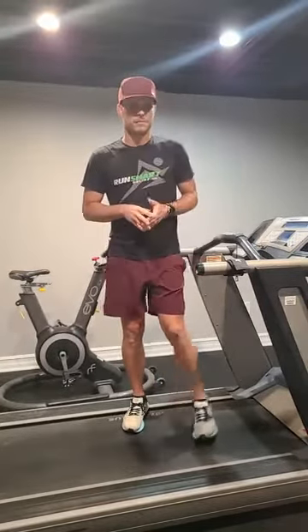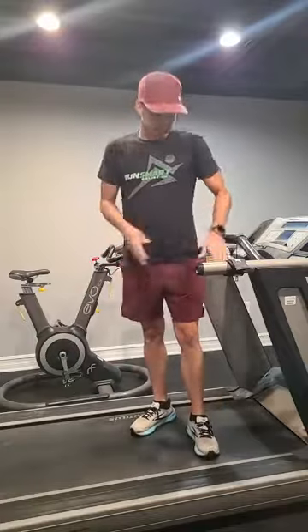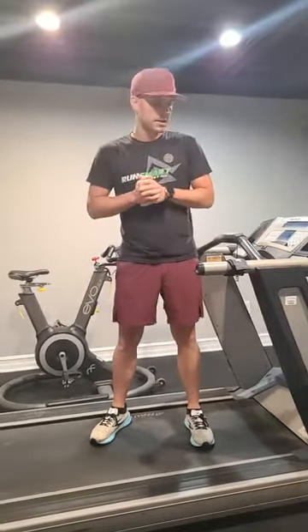When you do this stretch, it's really important because you need length here to be able to open your stride and run faster. Too many runners can't open their stride — they're doing this little jig kind of dance — and they can't push off and travel when they're running. So try this stretch out; it's one of my favorites for the rectus femoris, for the quad.